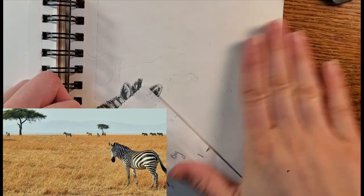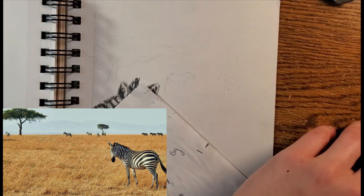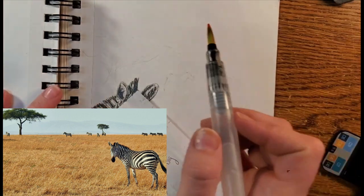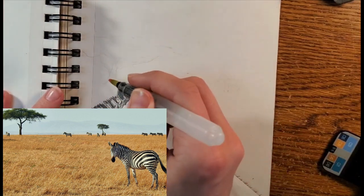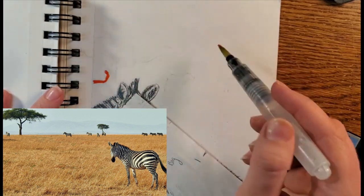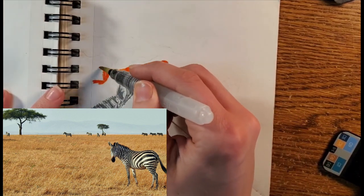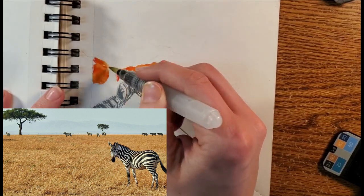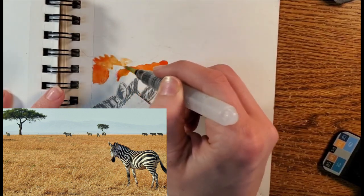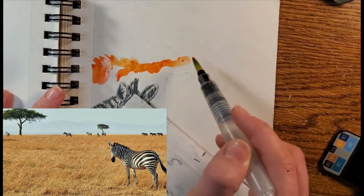I'm just using an orangish-reddish paint here. One thing I want to be conscious about is just not getting things ridiculously dark around these silhouettes — I want an even sunset with maybe a little bit more vibrant colors towards the horizon. In order to do that I'm just going to kind of paint through the trees and then put the black lines on top, otherwise if you're outlining the shape the paint tends to pool there and it doesn't look quite as even.